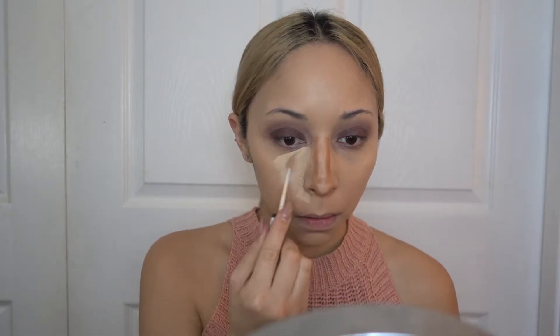To contour my nose I'm using the LA Girl Pro Conceal in the color Beautiful Bronze. And to conceal and highlight my face I'm using the NYX HD Concealer in the color Beige.